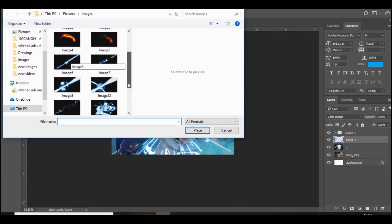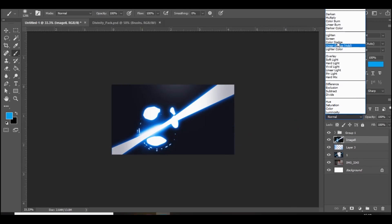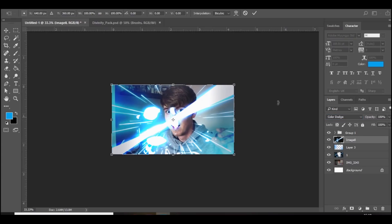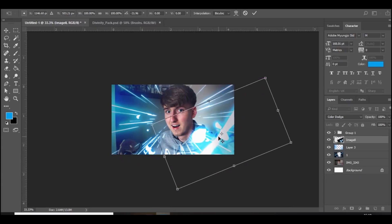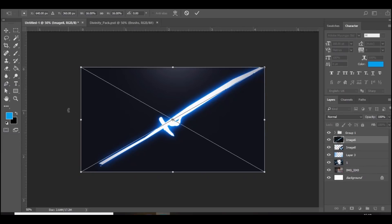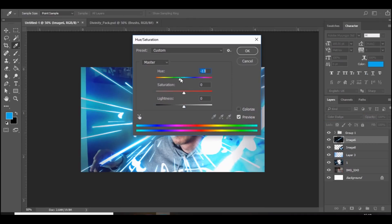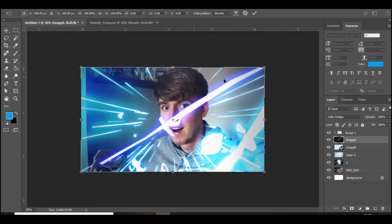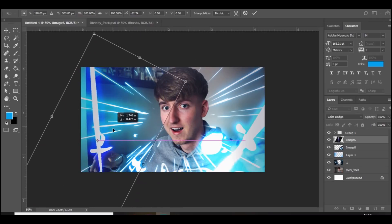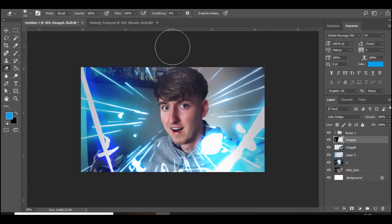Then we're going to Place Embed and add some more electric. You can use whichever one you want — I'm going to go with this one right here. Rasterize that, set it to Color Dodge, and rotate it a bit, putting it down here. If you zoom in you can see a little box around the outside, so just erase that. Then Place Embed again — I'm going to use this one, just a straight line. Rasterize it, Color Dodge, change the color to maybe a bit darker. Rotate it and put it over here.